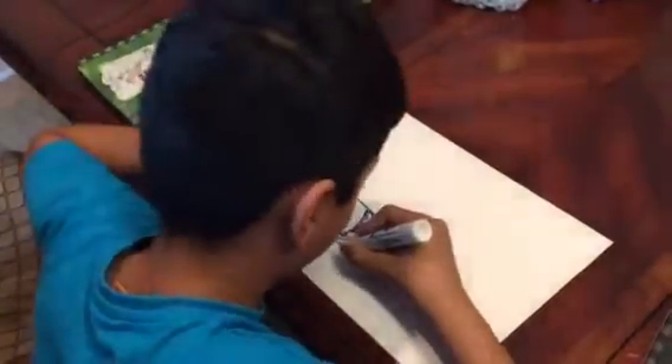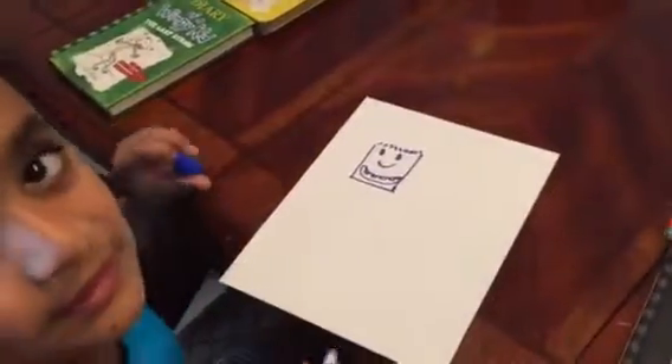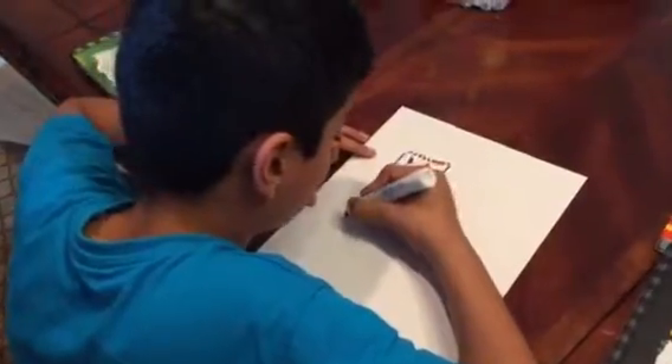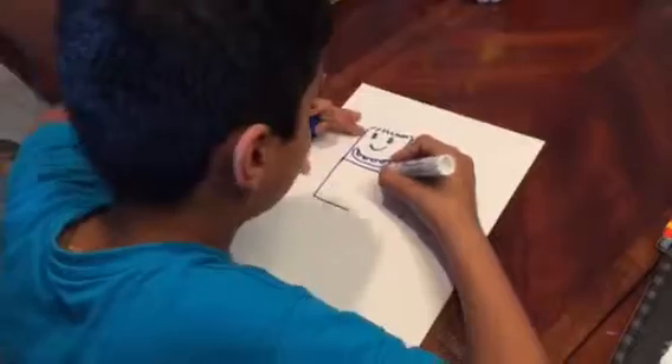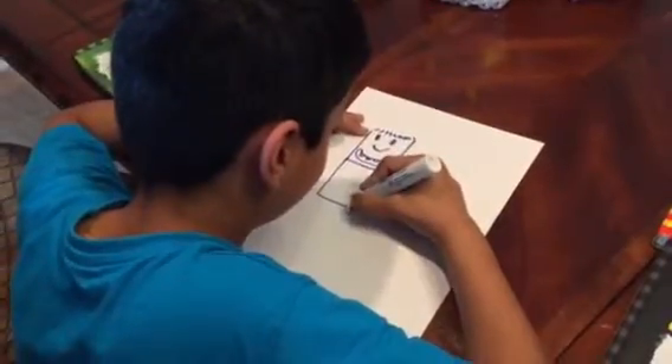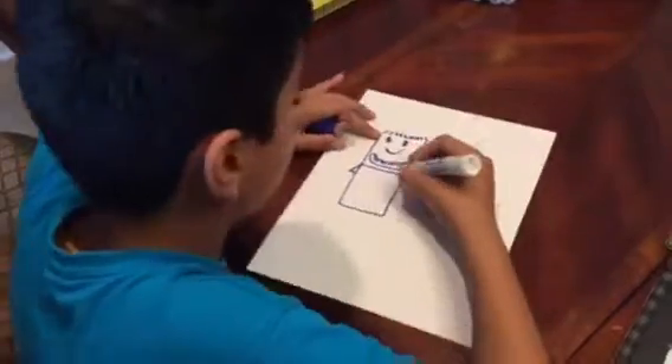Okay, then we're going to make this line, and that's Rowley's head. Now we're going to start with the body. We're going to make a square for Rowley's body, and then you're going to make this weird triangle.